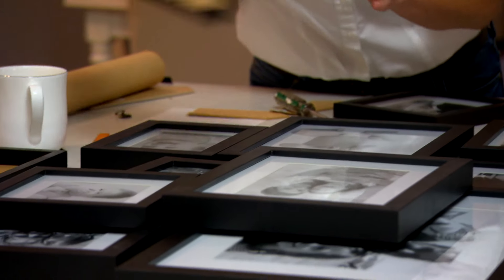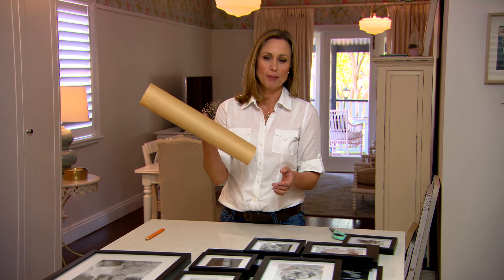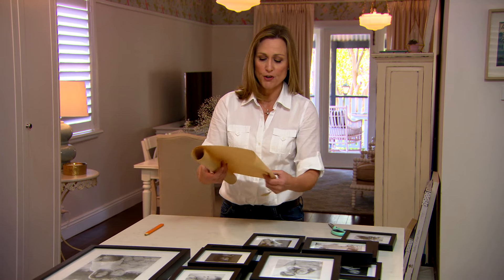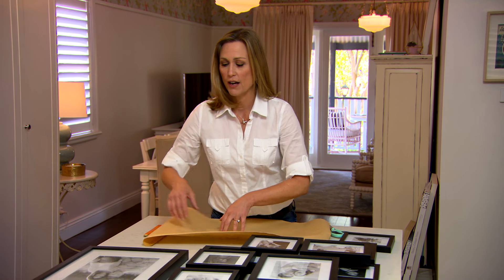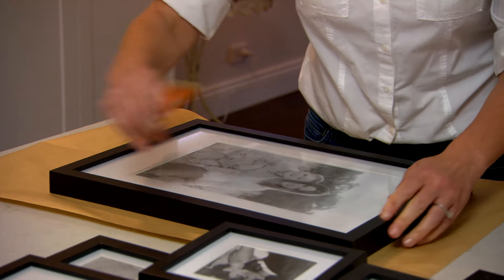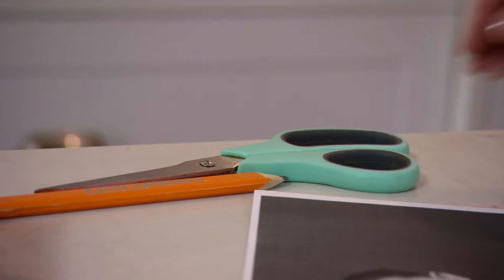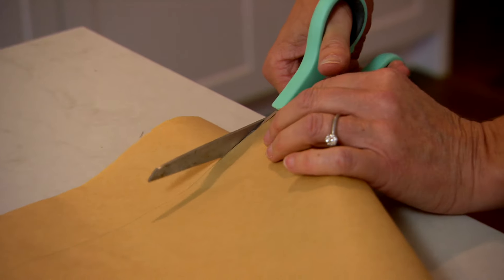Because this is a gallery wall, you want to play around with your placement before you commit. The easiest way is to create a mock-up out of paper templates. Get some brown paper or any scrap — newspaper will do just fine. Trace around each of your frames, cut them out, work with the paper, and when you're happy you can get everything on the wall.